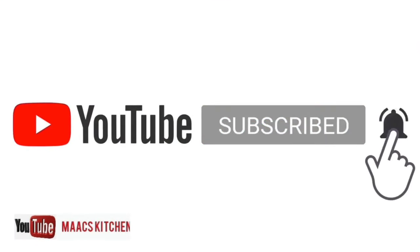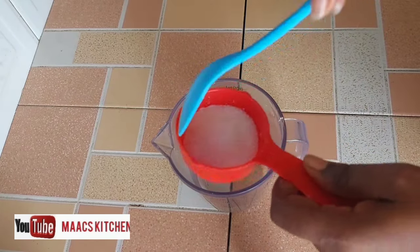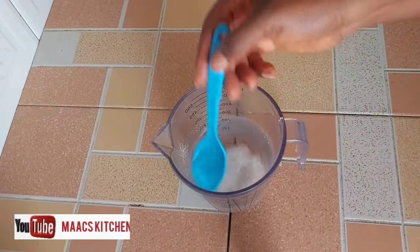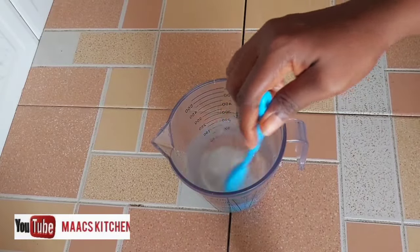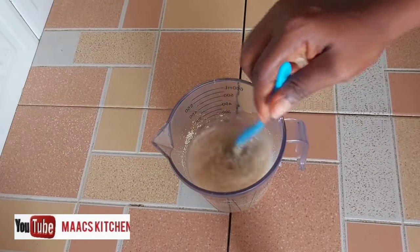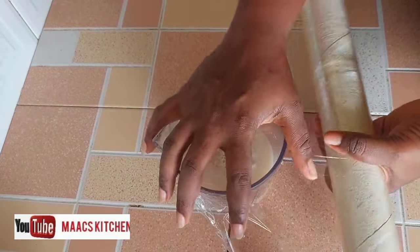We are going to start by activating our dry yeast. I'm going to do that by adding one and a half tablespoons of sugar to one cup of lukewarm water, and then I'm going to add two tablespoons of dry yeast to it. Then I'm going to cover it for about five to ten minutes for it to activate very well.